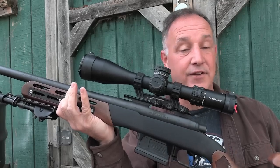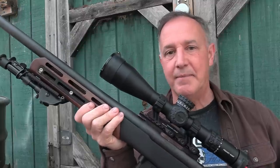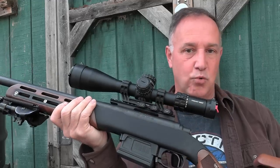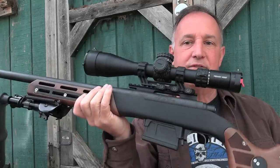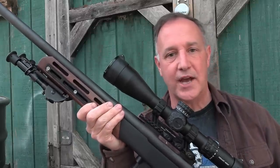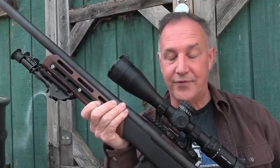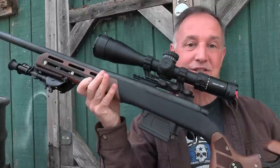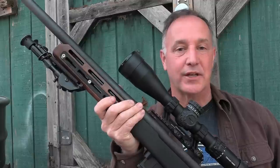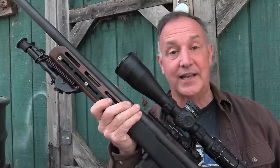This is a chassis that fits a number of different actions. This is the Remington 700, but they make a number of different others. One thing about this system is the wood with the aluminum — I've never seen anything like this. When GetZone told me they were sending a chassis for review, I was kind of like, okay, fine. I got this in, opened the box, and I was like, wow, that is beautiful. The adjustability on this is not only simple, but it really allows you to dial in. I've never seen anything like it.